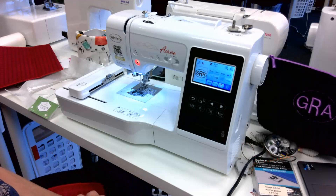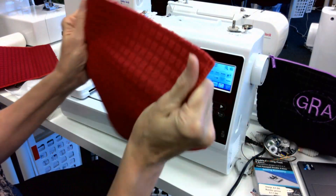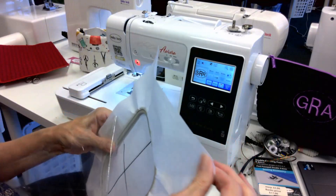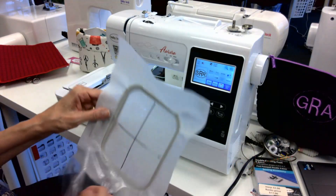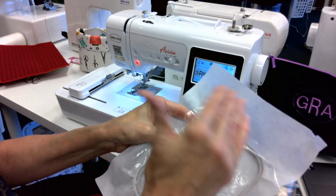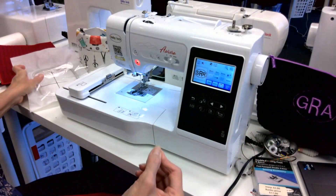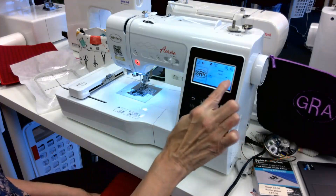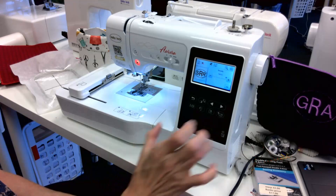Because this material has good stabilization already, all I need is two different pieces of stabilizer for my project: a good quality tear away — how do I know it's a tear away? Because it tears! — and then a topper called heat and bond topping, so those stitches will form over the plushness of this material and not sink down into it. Also, because of the fuzzy fabric, I used my built-in lettering capability to increase the density up to 120 percent.